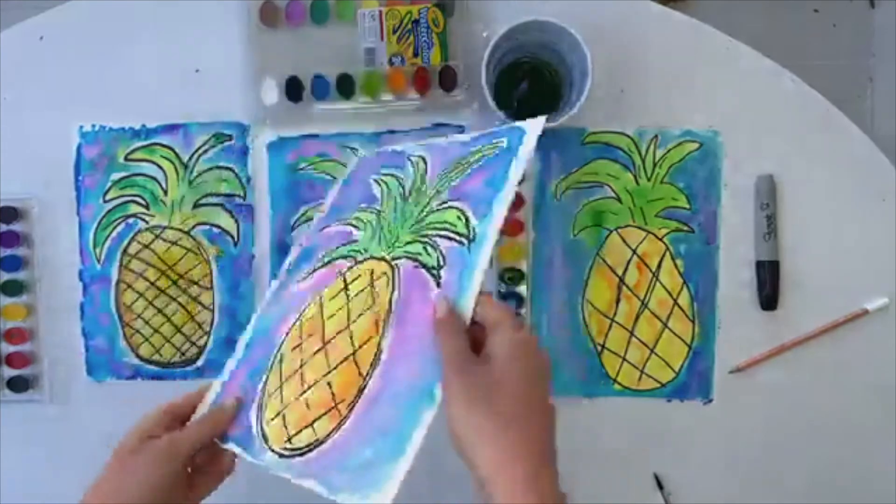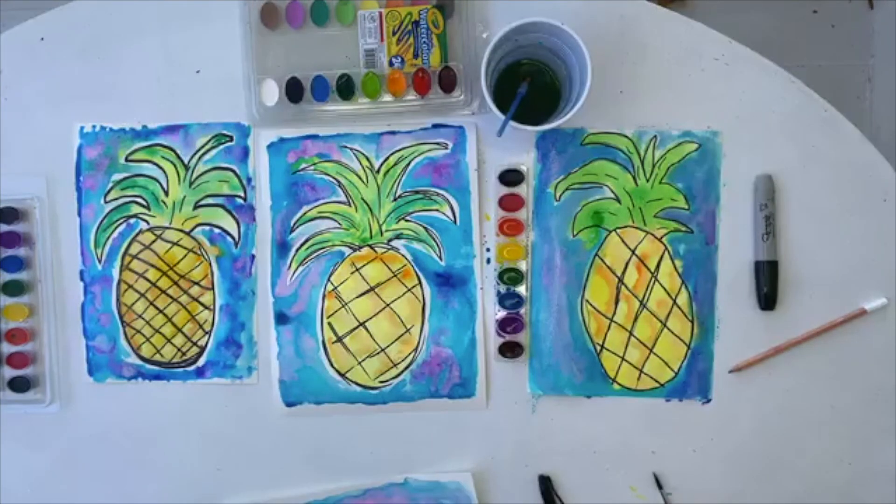After it's dry, like our sample, then you can do all kind of whatever you want to with it. All right, y'all — see ya!